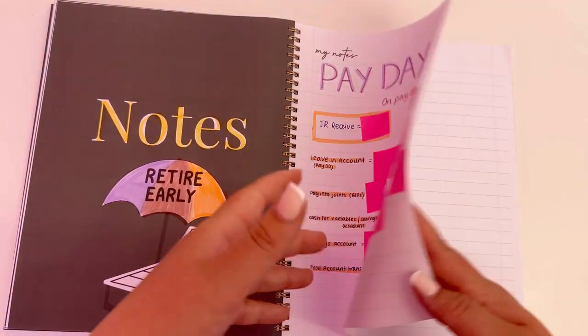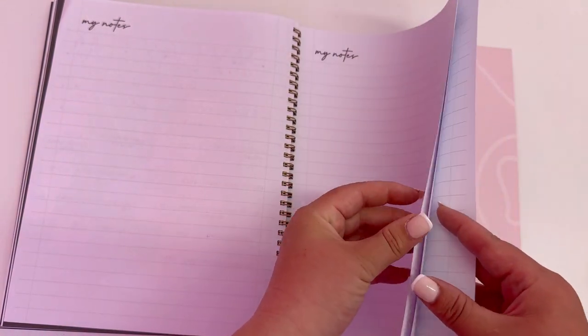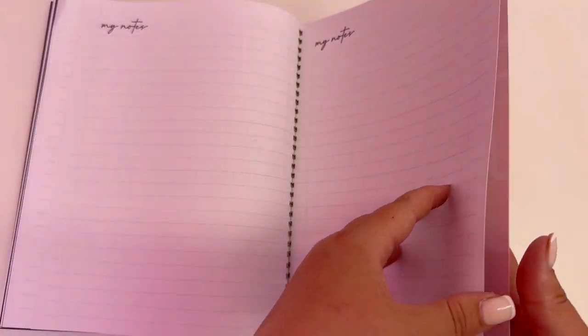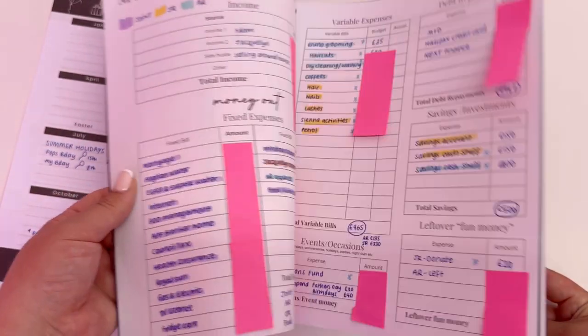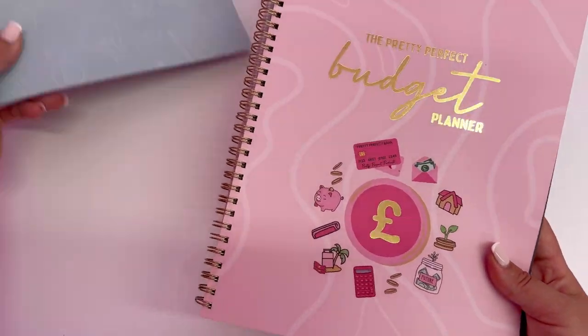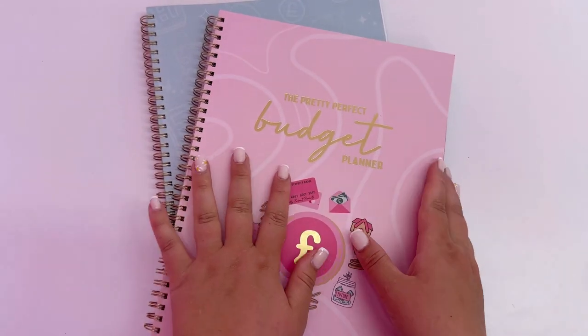Lastly, there's a notes section — I've written my payday plan in there, but throughout the year there'll be different things to make notes on, so I wanted to put some note pages in. If anyone has questions, the sage green version is exactly the same inside as the pink.